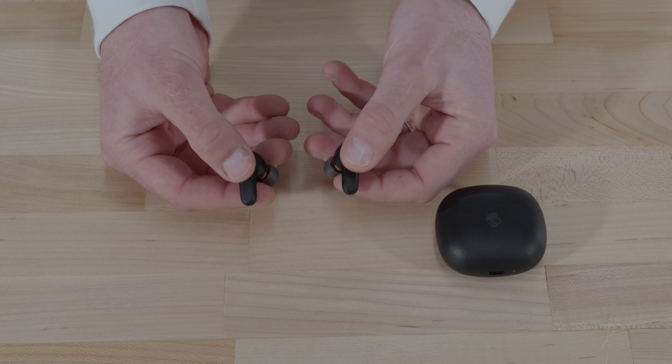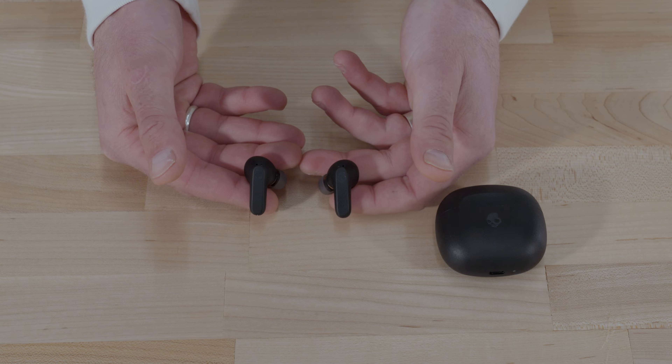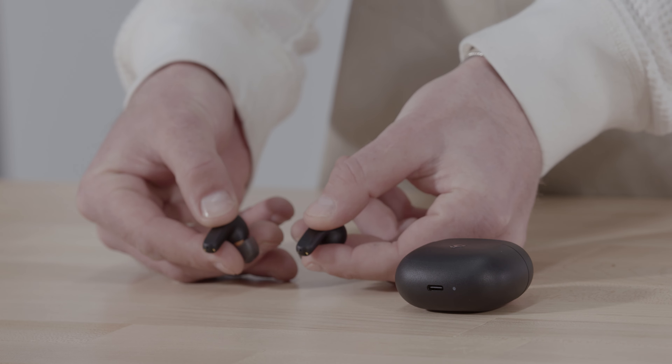Your earbuds will automatically turn off when you put them back in the case. To power your buds off outside the case, press the button twice then hold for one second. To turn them back on, press each earbud for one second.